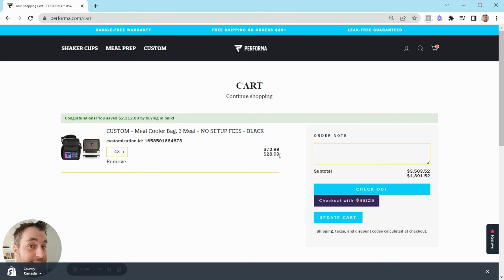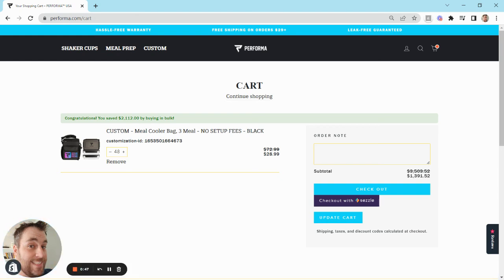That's just how simple it is to customize a three meal bag with Performa Custom. All you would need to do is check out, provide your information, and it'll come through to us. We'll review it, and if we have any questions, we'll reach out. We'll give you a final proof for you to approve and then get it into production for you. If you have any questions, let us know — sales at performa.com. Thanks very much, have a great day.